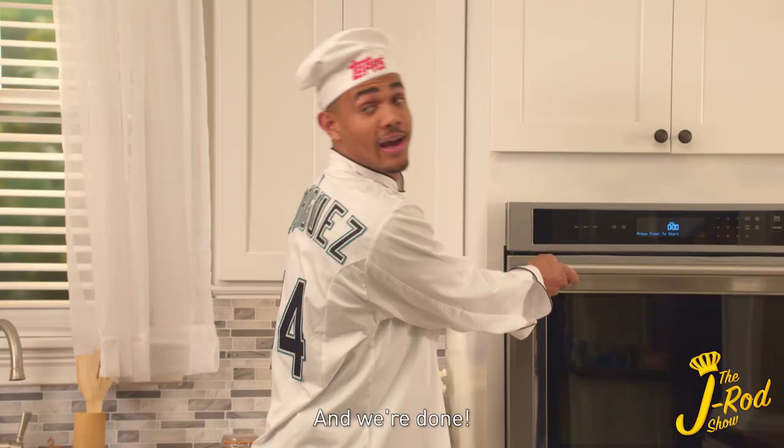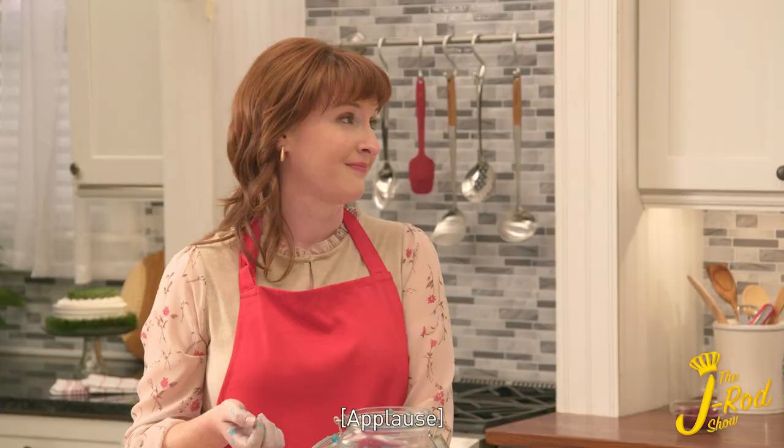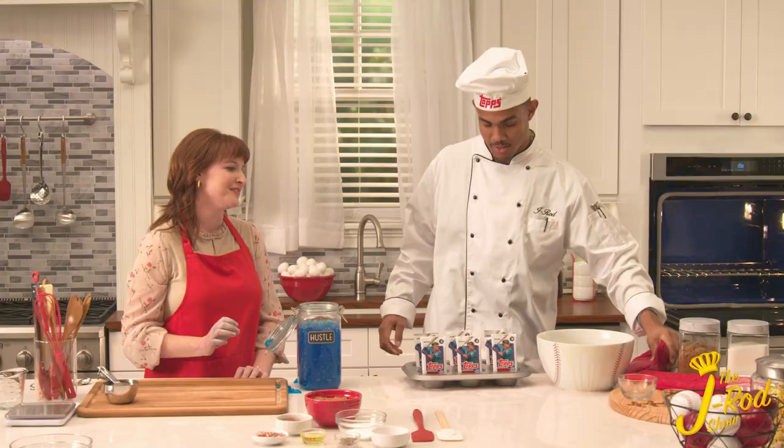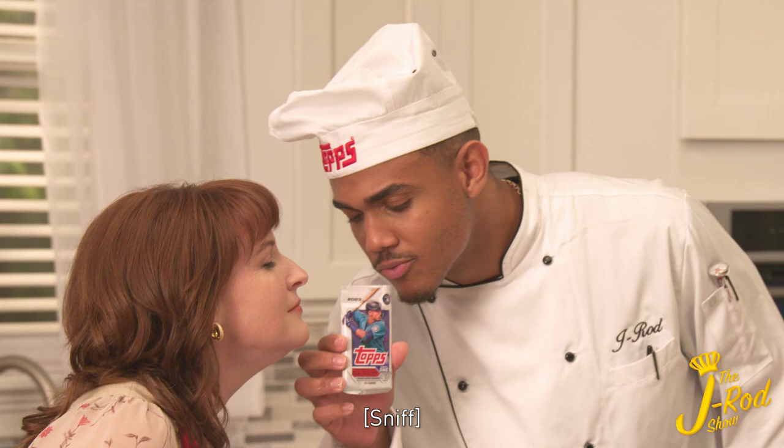Now, about how long does that take? And we're done. Hot! Now we have some fresh, delicious packs of Topps Series 1. They smell amazing. And the filling is my favorite part.